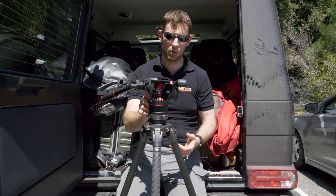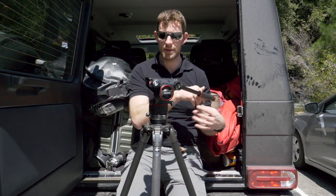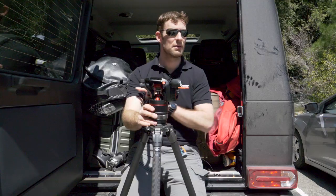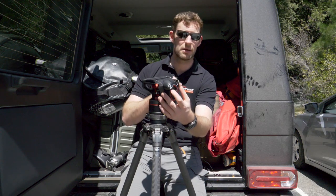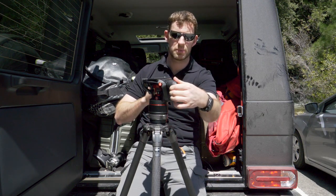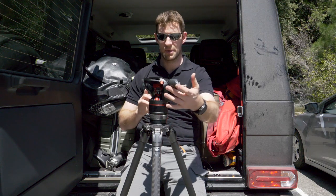Traveling with it and putting it on the airplane for this trip was a lot easier than getting a 504 on here. It looks pretty funky — kind of cool. We've got very smooth pan on the side, lock and drag for your tilts, and with this we can adjust our counterbalance depending on the weight of the camera and where we position it.